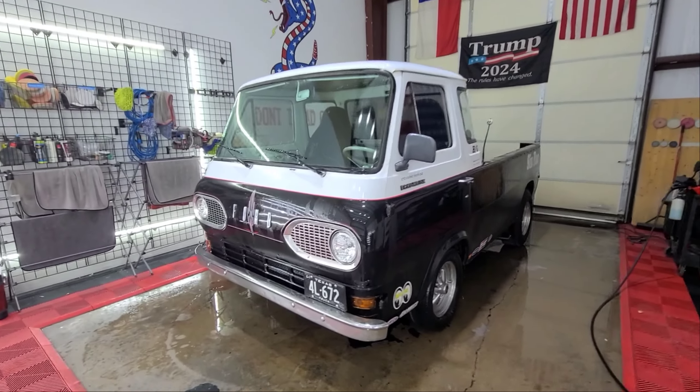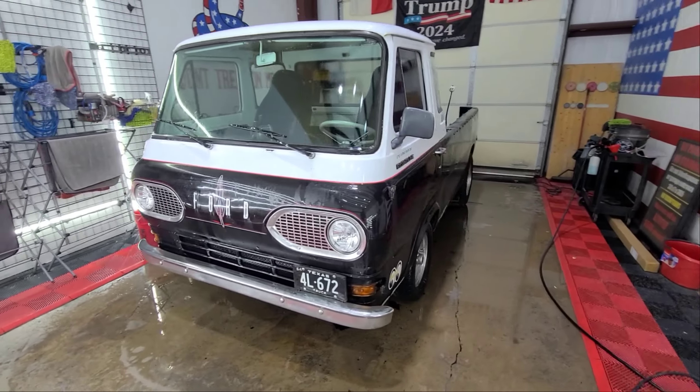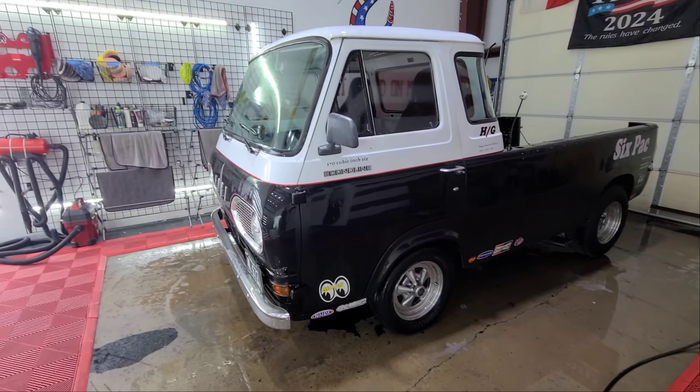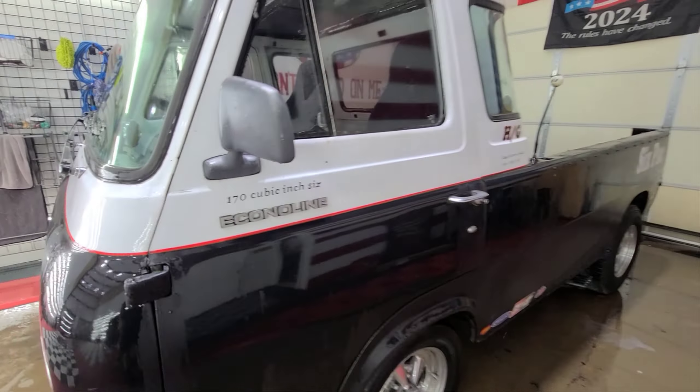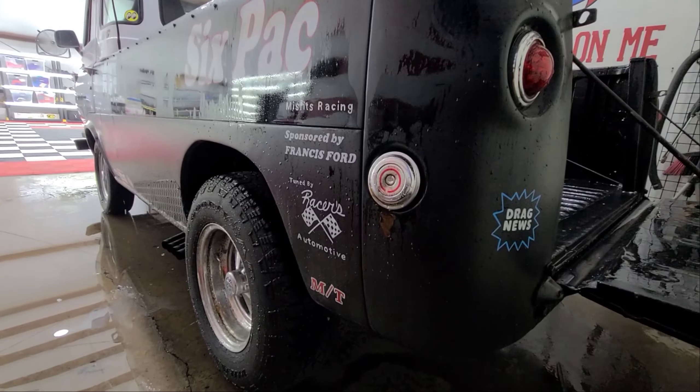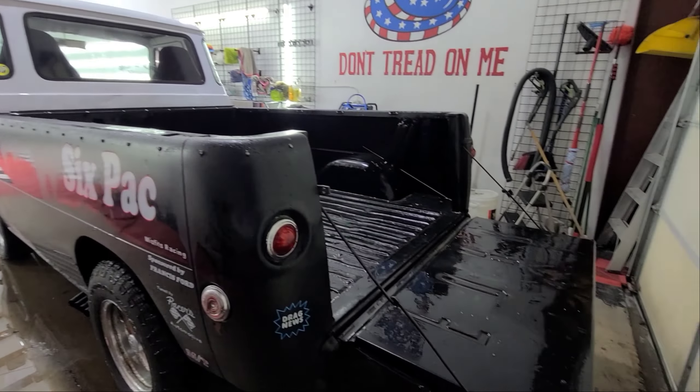Check it out guys, it's a little dragster mini truck. We're getting this thing ready for a show this weekend, just doing a little pre-rinse off.